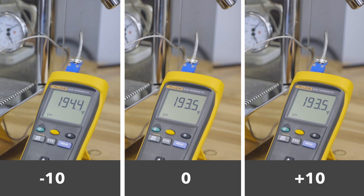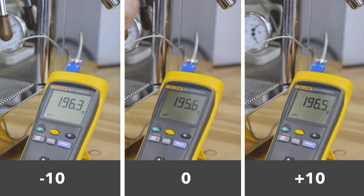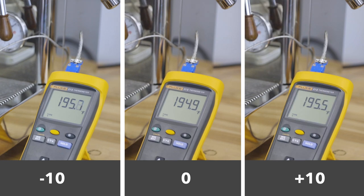Overall, you can see a pretty minimal difference between these settings. This is over the course of around 25 to 30 seconds and about 45 milliliters of water out through the SCACE. We did find that if you let it go for much longer — say 50, 60, 70, 80 seconds — the temperature would continue to climb if you had a positive number and would decline more if you had a negative number, but this just didn't seem to have a whole lot of effect within the scope of a 40 to 50 milliliter shot.